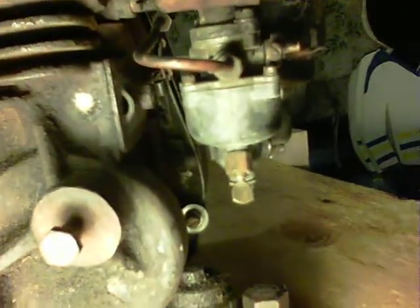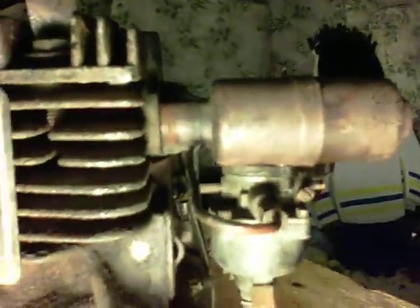Like I said, it burns up a hell of a lot of oil. I believe this is either a January or February 1951 engine, so this is definitely one of the later ones — cast iron and everything.